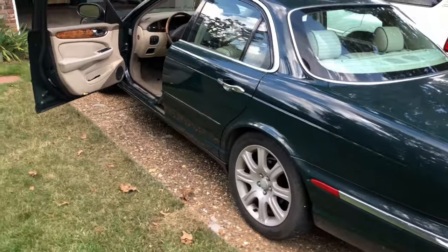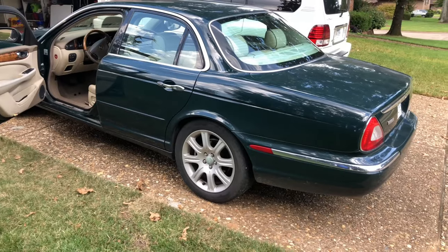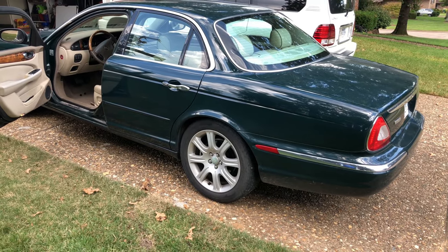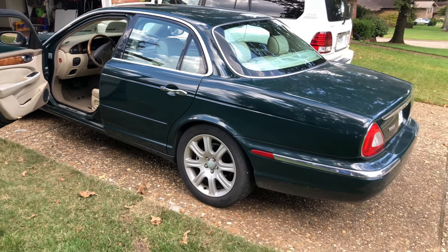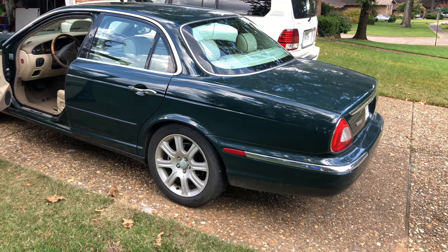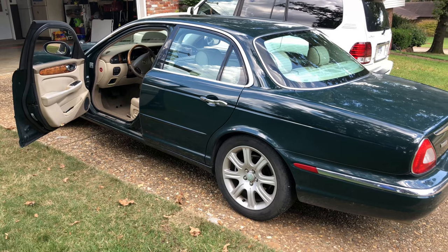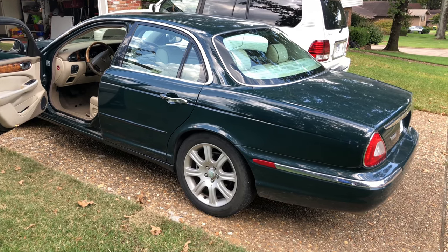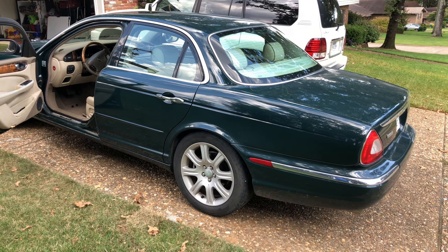My buddy JR brought this by and we're just kind of taking a look at some of the problem codes. For multiple days at a time it'll drive fine, and then we'll run into the issue of starting it, going somewhere, and it's shutting down, going to strict idle mode. It'll sit for a couple of days then start back up and drive fine, but when it's in idle mode you can press the accelerator and it won't go anywhere — it will only idle.